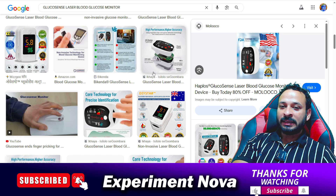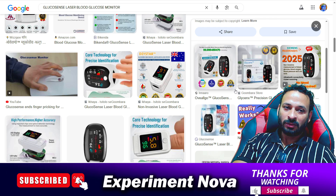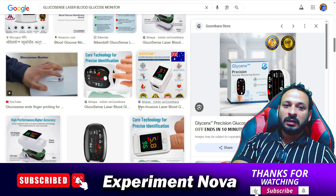This is looking like a dropshipping product. It's not looking like a good product, and you are definitely going to face some issues. For example, if the product is not working, you cannot get your money back because these kinds of stores do not provide a return policy. The stores are also not providing contact information, so when you try to return your product, you cannot get your money back.